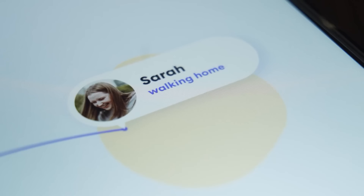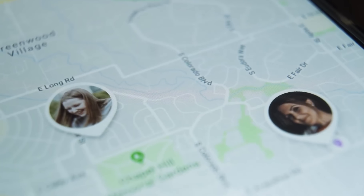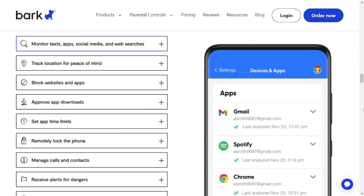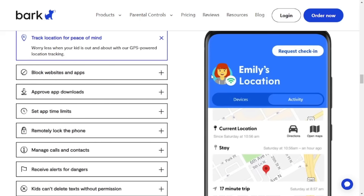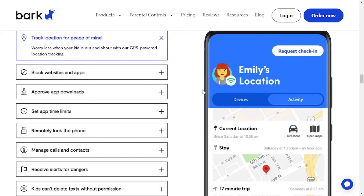Finally, Bark Phone's GPS tracking is more powerful and it shows a real-time map for parents to instantly track their kid's location. Additionally, saving the frequently visited locations, such as home and school, allows the app to automatically send alerts to parents once the kid arrives or leaves.